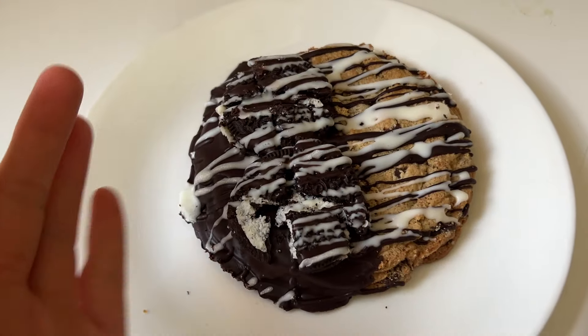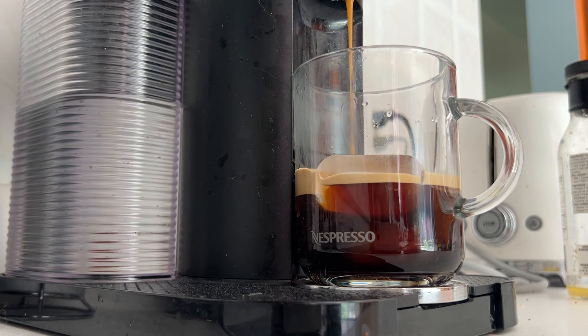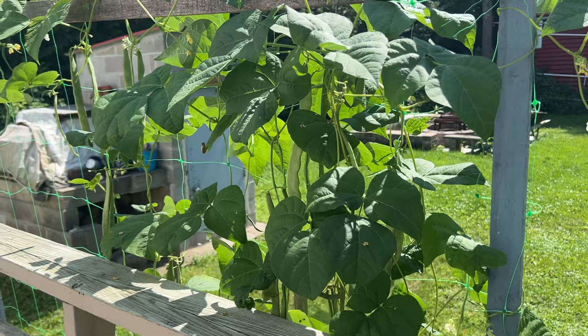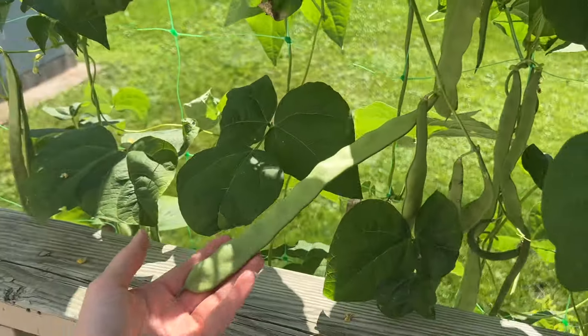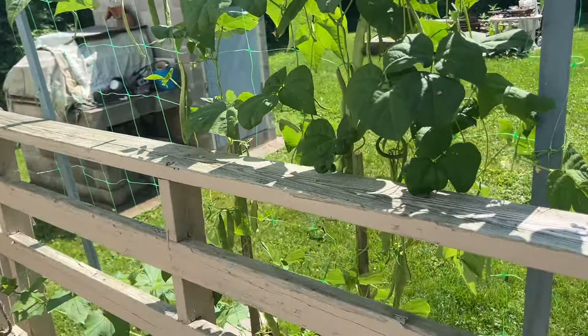Garden update! The beans are really taking off — this is wild. It's so cool to see everything so grown.